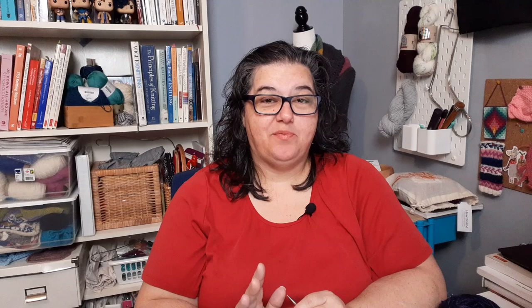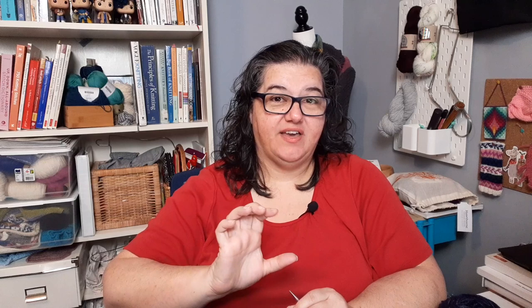Our next category is the heel flap and gusset. Celtic Ginger says: when knitting a heel flap and gusset, do one full round of plain knitting before starting your decreases, and on that round knit into the back of the gusset stitches you picked up - it gives a beautiful clean first row, then start your decreases. This is a great tip: after picking up those gusset stitches, instead of decreasing right away you knit around but twist those gusset stitches by knitting through the back loop, which tightens them up and makes things much neater.